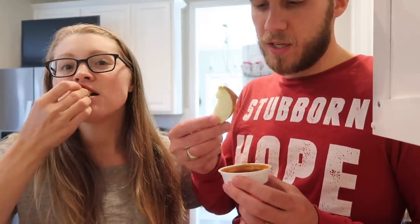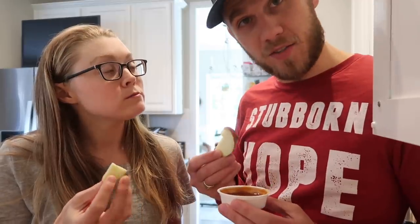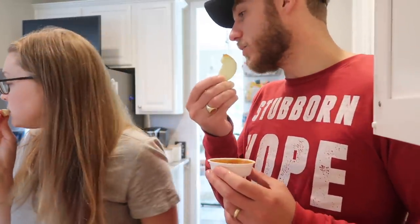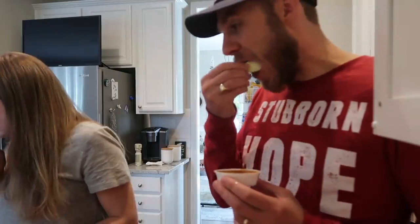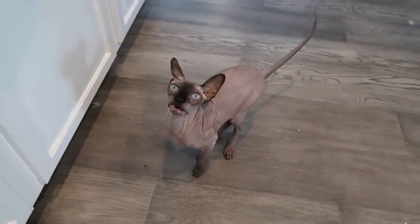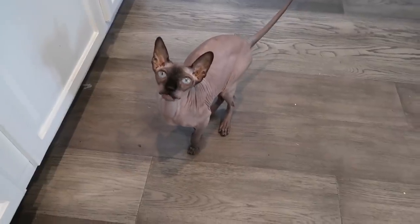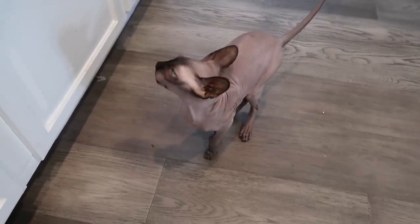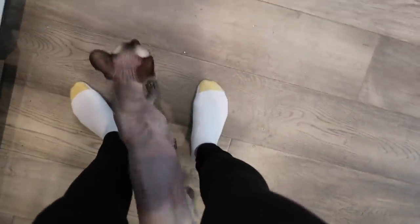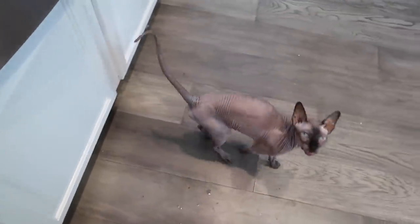I just finished working for the day, so we are going to go run some packages to the post office, run a couple of errands, and see what else we get into tonight. Is that right, Harry? I literally just fed him. Are you serious? Did we have such good snugs? Do you need more snugs?